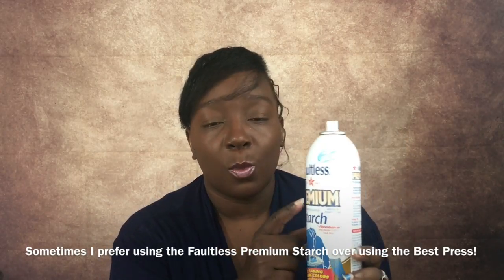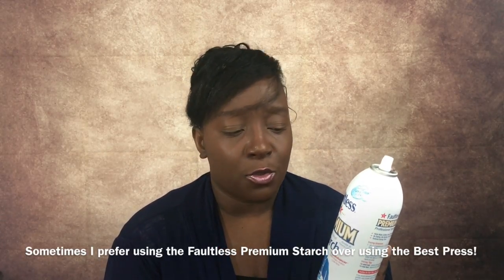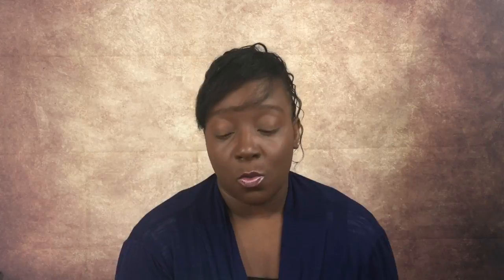The next best thing I'd recommend is the Faultless Premium starch solution. It is a professional starch that advertises as being non-flaking, and I would honestly agree with that. I used this solution for years before I used Best Press. It's a wonderful product. There are other Faultless solutions that are not premium — I would say stay away from those because they flake a lot. The premium version is the one to use and it really lives up to its name.